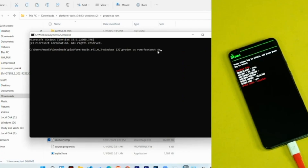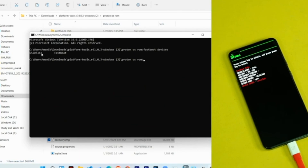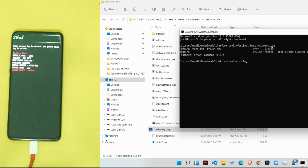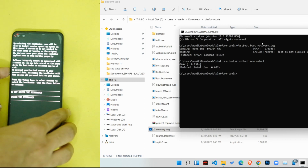A command prompt window will open. Type 'fastboot devices' and this will show a number if your device is connected correctly. If it doesn't, restart the process. If the bootloader is not yet unlocked, type 'fastboot oem unlock' and hit Enter.